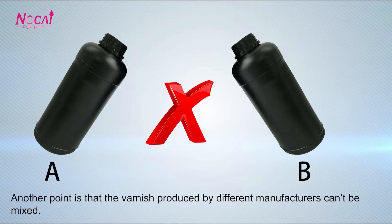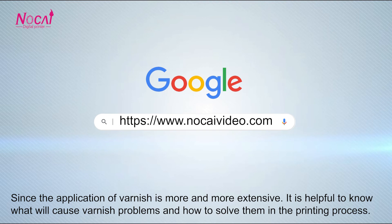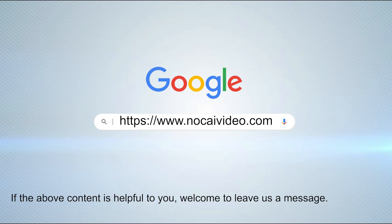Another point is that varnishes produced by different manufacturers should not be mixed. Since the application of varnish is becoming more and more widespread, it is helpful to know what will cause varnish problems and how to solve them in the printing process. If the above content is helpful to you, welcome to leave a message.